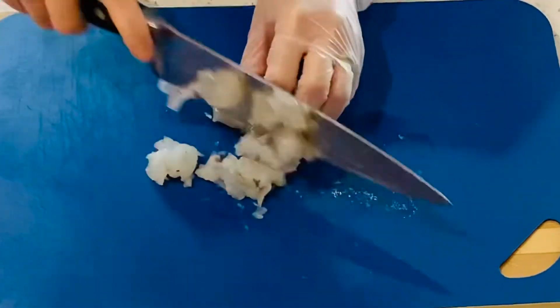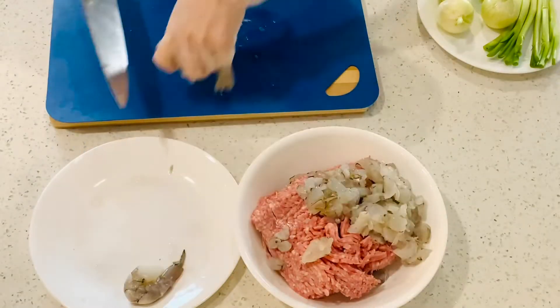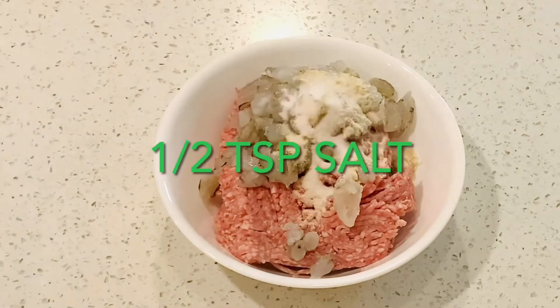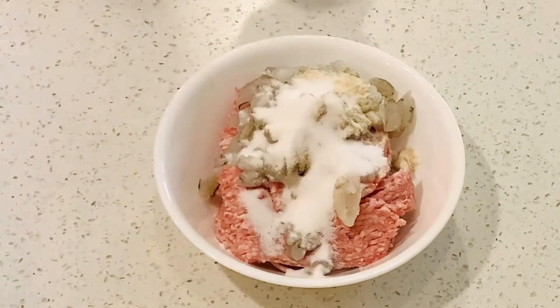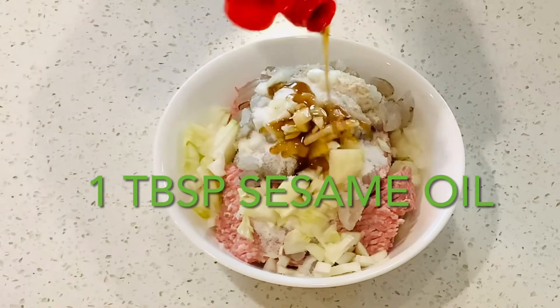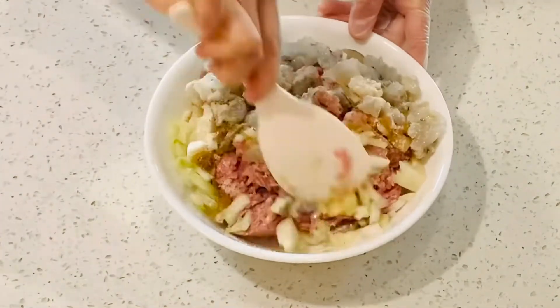Cut shrimp into small pieces and place in the ground pork bowl. Season with 1 tablespoon of chicken powder, 1 teaspoon salt, 1 teaspoon pepper, 1 tablespoon sugar, 2 tablespoons of minced onion, and 1 tablespoon of sesame oil. Mix well together and leave it aside for now.